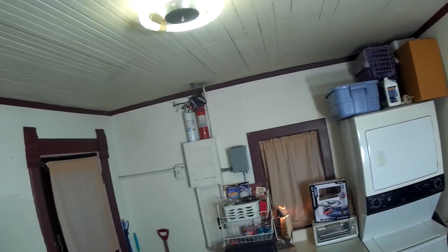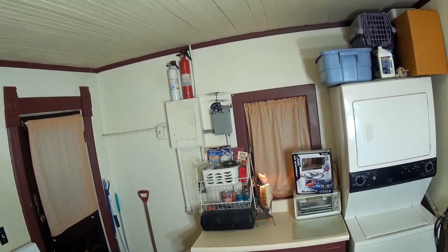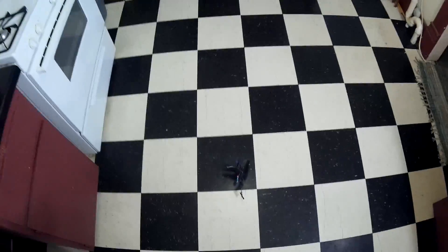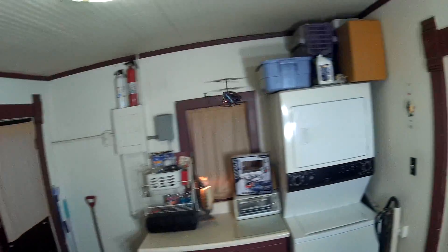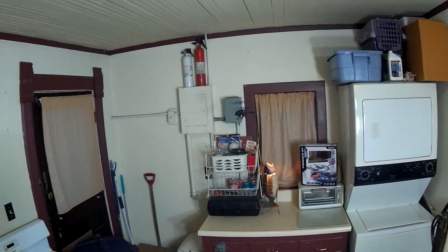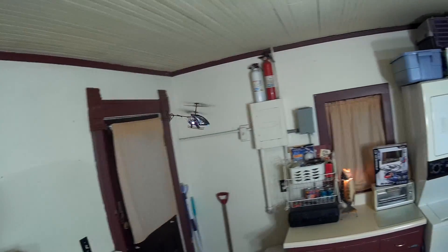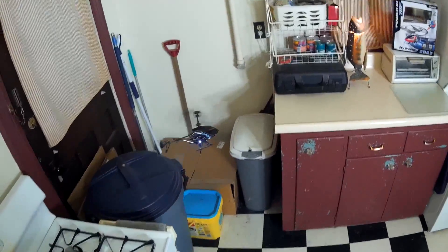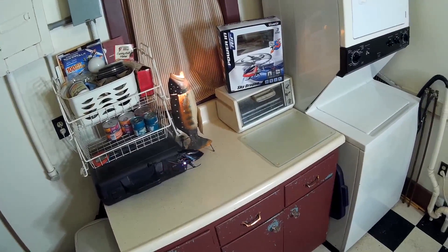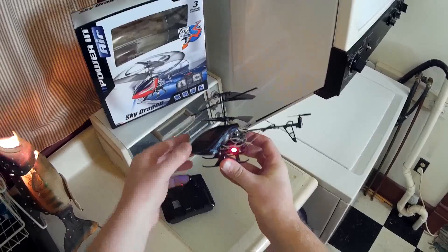Left and right turns both seem pretty equal in speed. It does fly backwards of course, but you've got to give it a lot of throttle when you fly backwards — it tends to lose its height. And there it got me — durability test! I think this sells for about $50, so not bad for the price. Alright, let's take it in for a landing. Ooh, missed my landing pad. Well, that is the Silverlit Sky Dragon — pretty cool little helicopter.